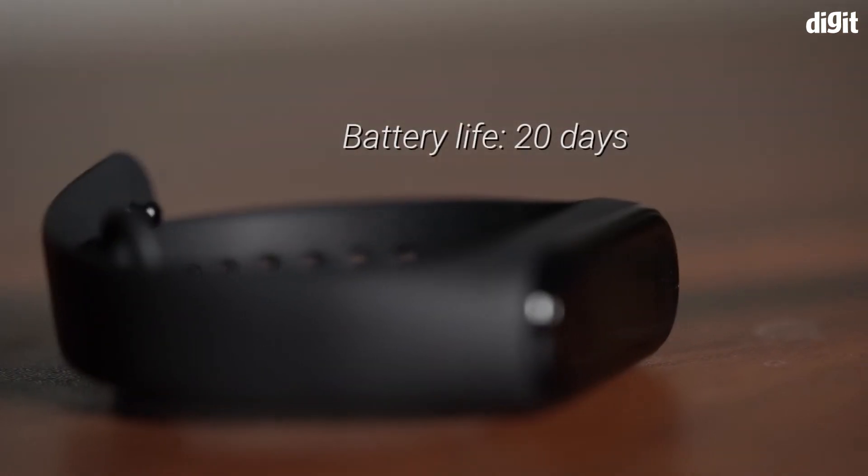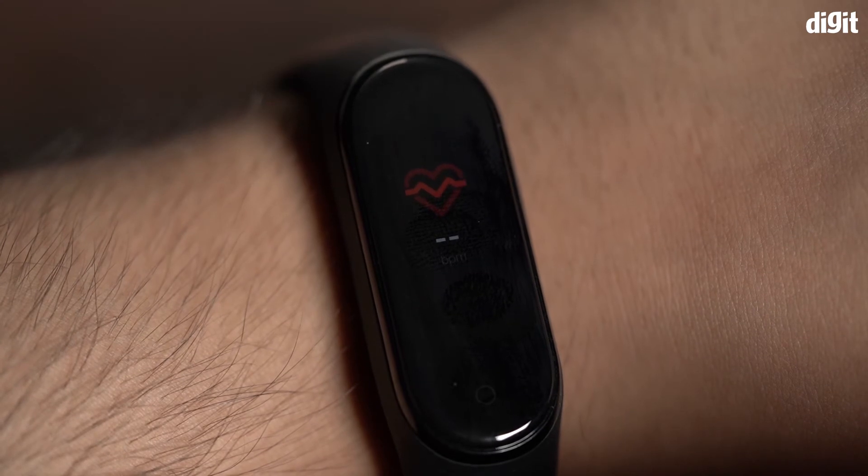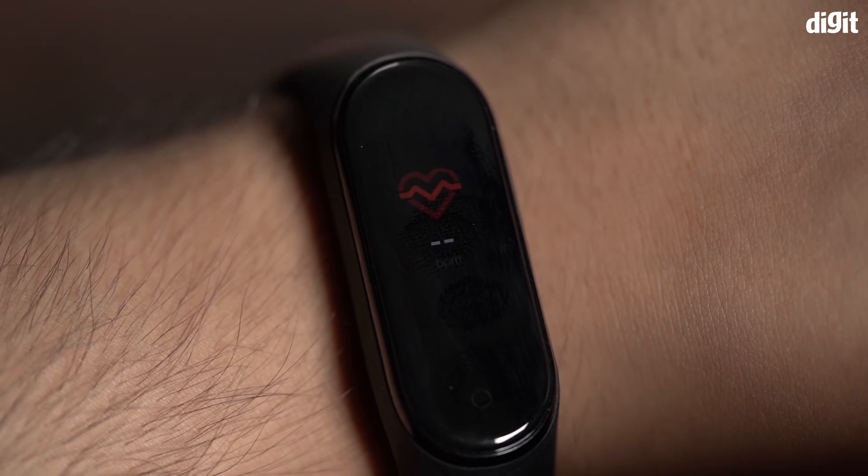Additionally, it comes with 20 days of battery charge. Along with the Mi Fit app, the Mi Band 4 can be used as a 24/7 heart rate monitor. It will even send alerts when your heart rate is high.